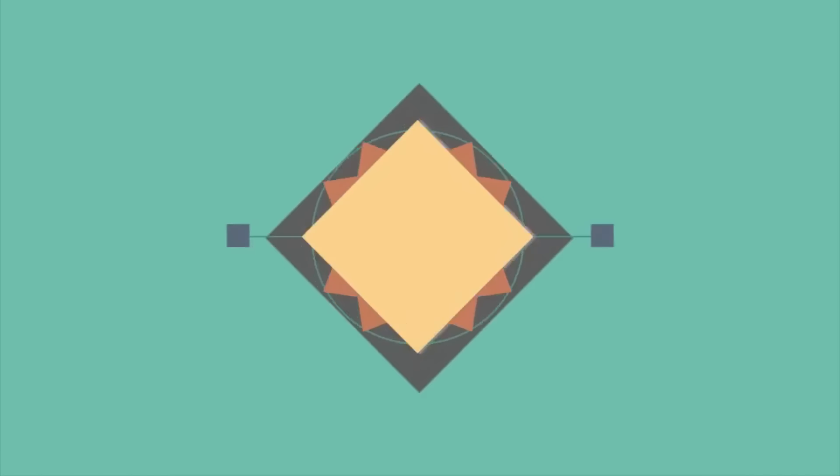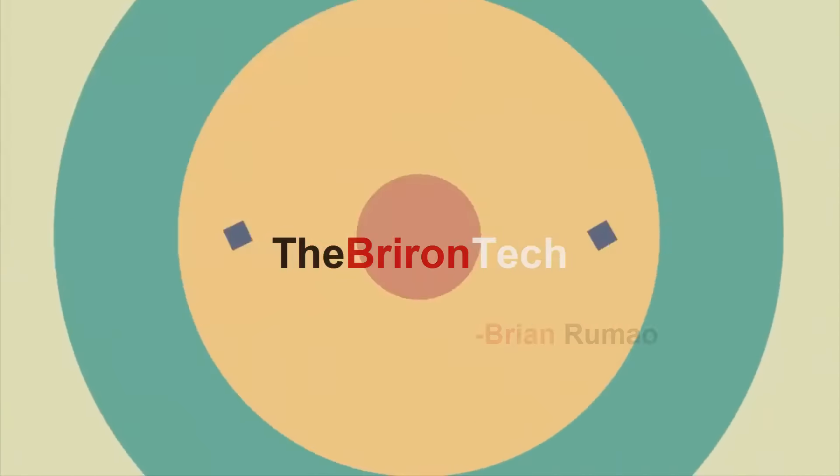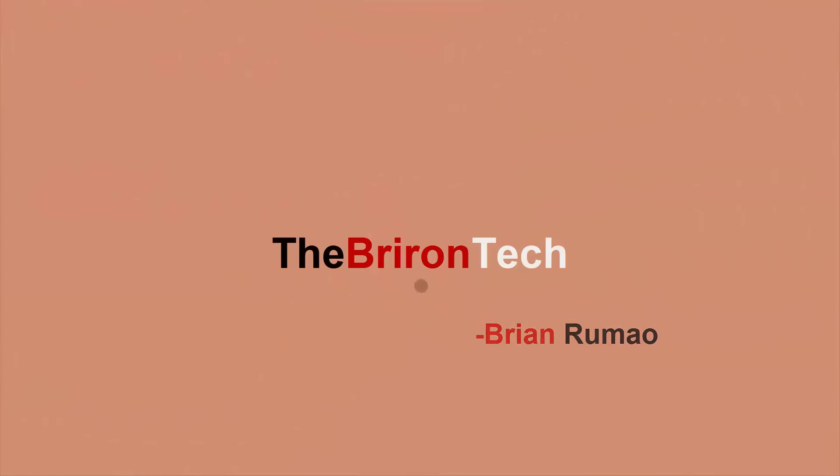Hello everybody and welcome back. Let's learn how to build a PC. So this video has been a long time coming. I've been saying for quite a while now that I'll be doing one of these and finally it's time to make this video. So this video I'm not exactly going to teach you how to build a PC, rather I'm going to teach you how to learn to build a PC. It sounds a bit complicated, but let's get straight to it.